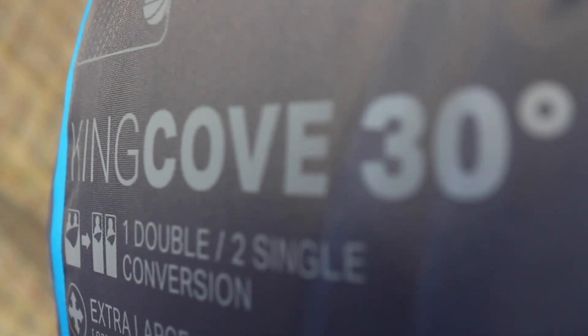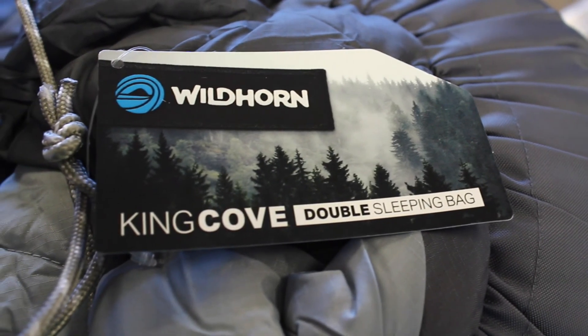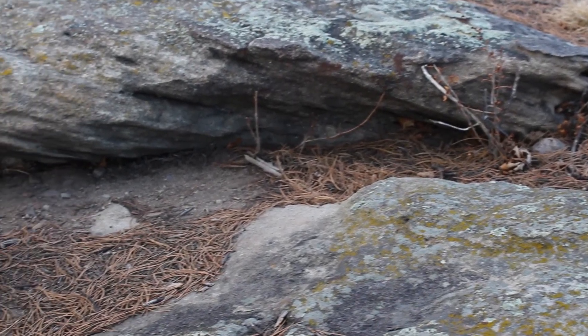The double sleeping bag I chose is called the King Cove. Much like a lot of other products I've looked at, I found that the best and most innovative double sleeping bag on the market today comes from Wildhorn Outfitters. They keep taking products that already exist and making them a little bit better than everyone else at a better price.